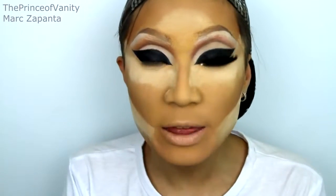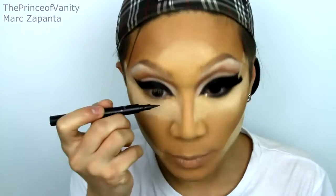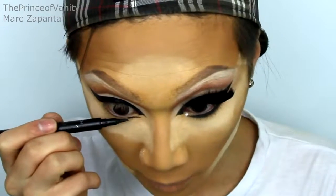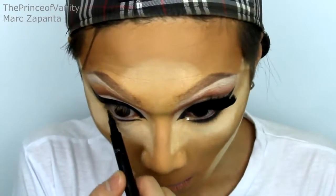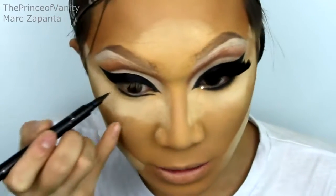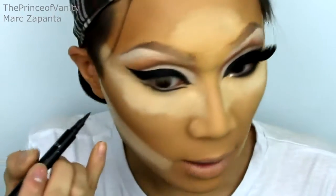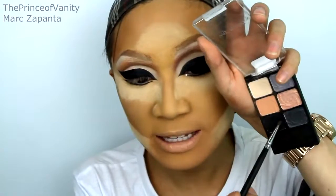I'm also going to be lining the lower lash line, creating a double-winged eyeliner look on the bottom — so there's going to be an opening between the two liners. Draw across the whole lower lash line and then draw a winged liner on the bottom outwards. After that I'm going to be setting that liner and smudging it in with a black shadow.